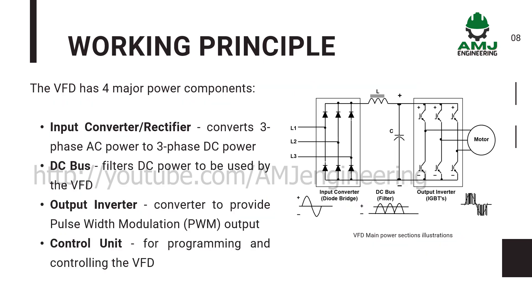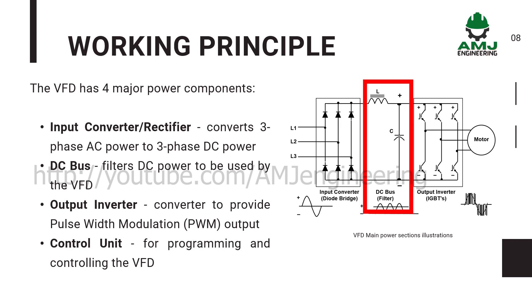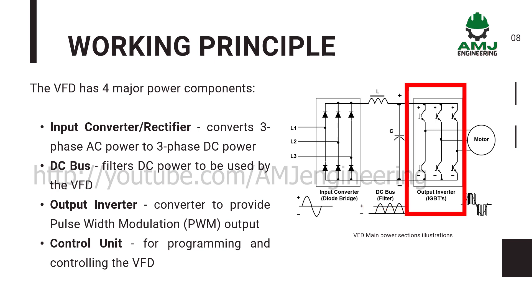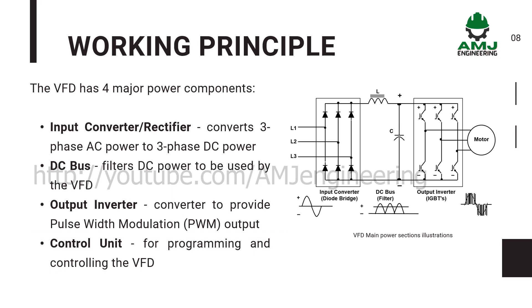The VFD has four major power components: the input converter rectifier, which converts three-phase AC power to three-phase DC power; the DC bus, which filters DC power to be used by the VFD; the output inverter converter, to provide pulse-width modulation output; and the control unit for programming and controlling the VFD.